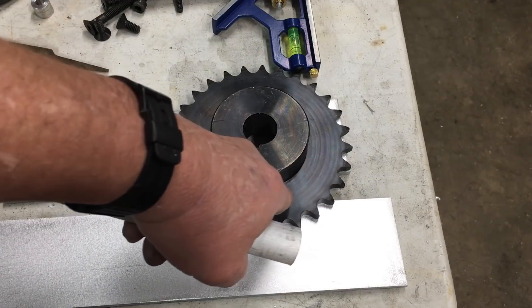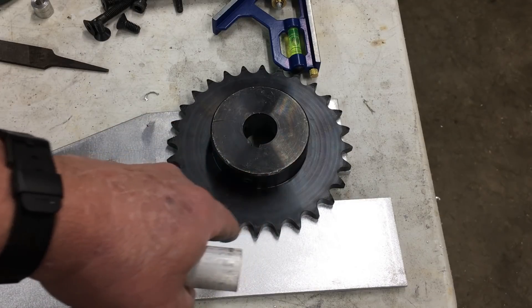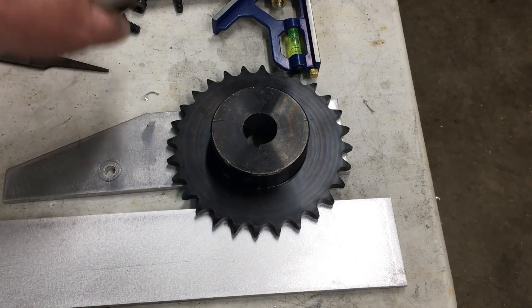This prototype adjuster has some issues, and we're going to have to make it a lot longer in order to fit up some additional components. So let's just go ahead and build it, and you'll get the idea.